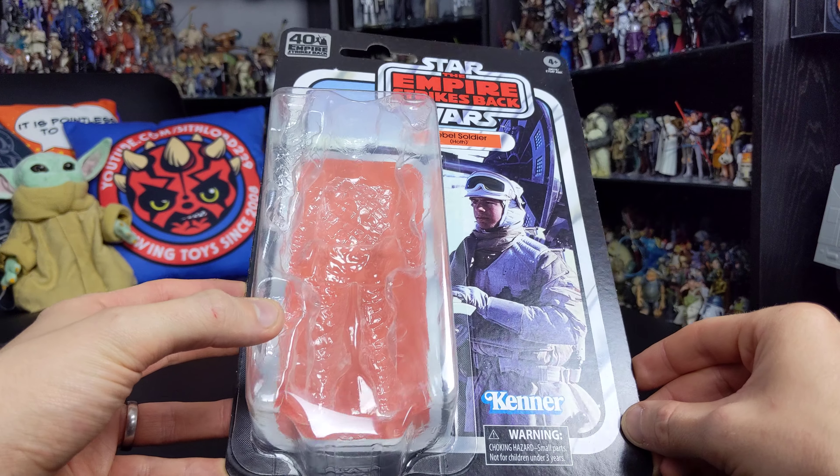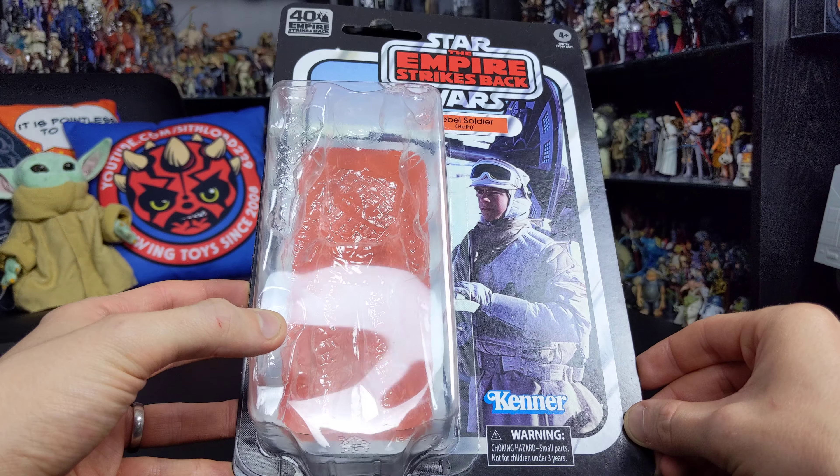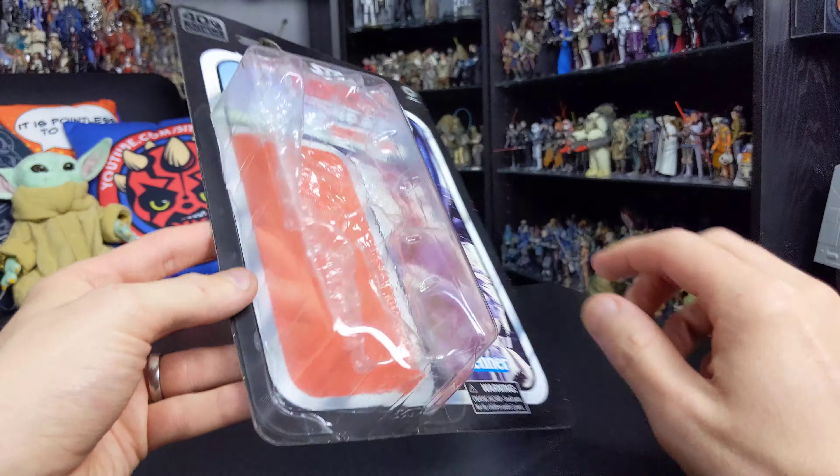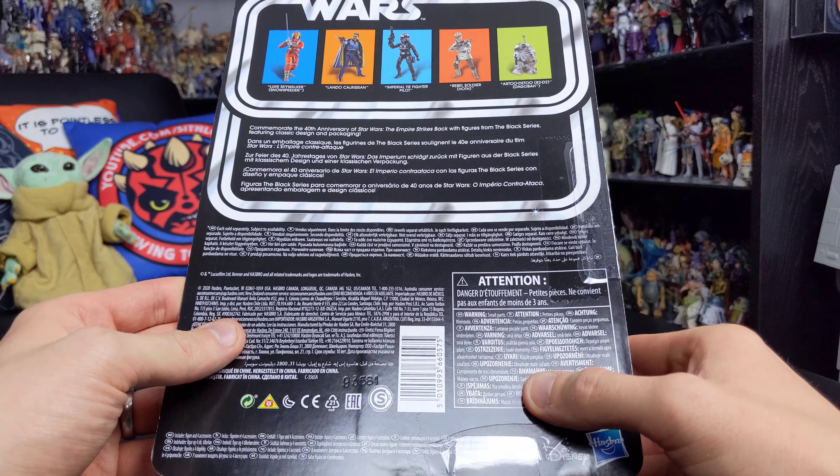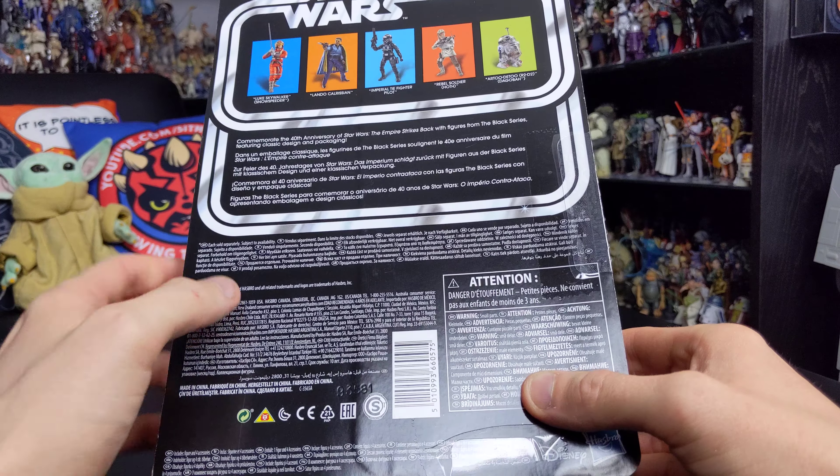This is a highly recommended figure and I really can't stress enough how much you should add this to your collection. Before we jump into the review of the figure itself, as always, let's take a look at the packaging.